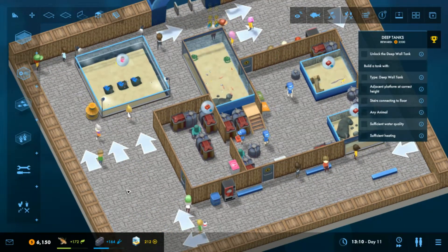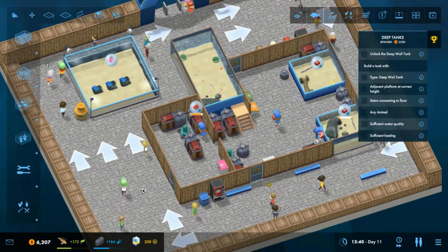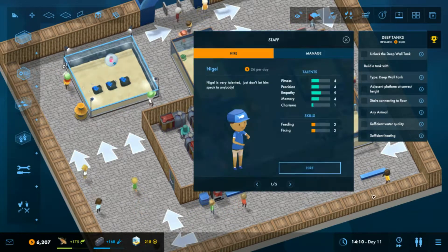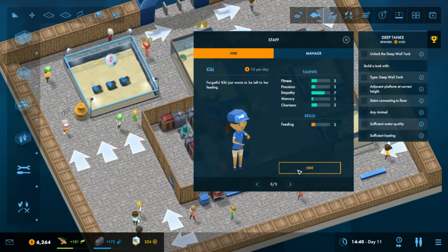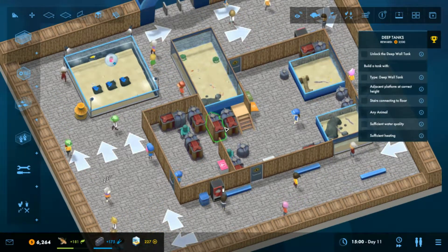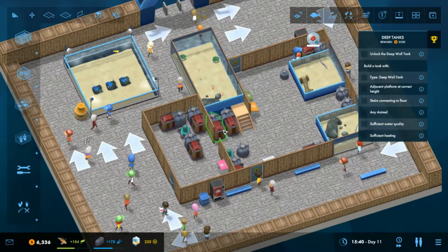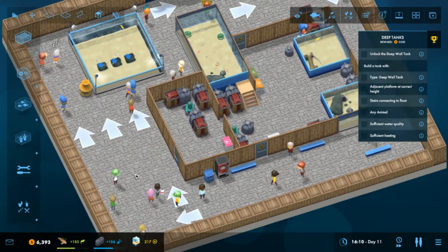Just having a look to see where we're at — people are working on the different tanks. I'll hire another member of staff. It's just okay money-wise, but we're going to start thinking about maybe doing another tank somewhere.